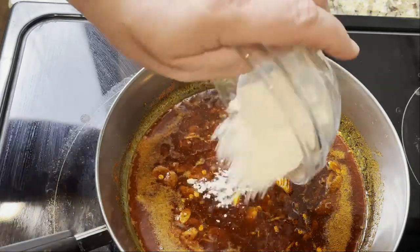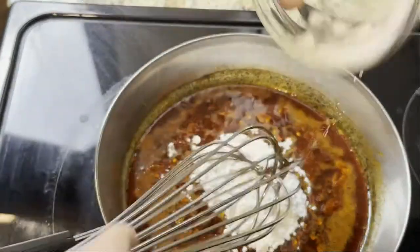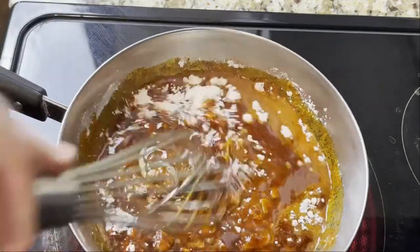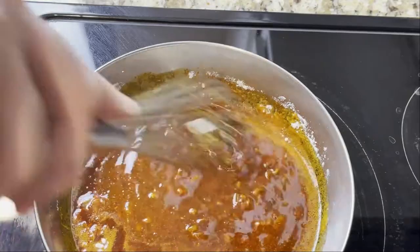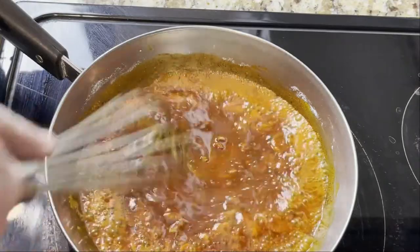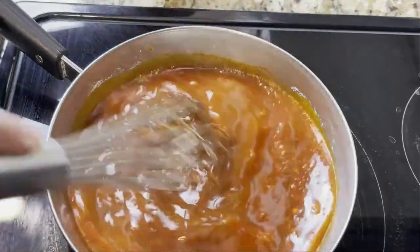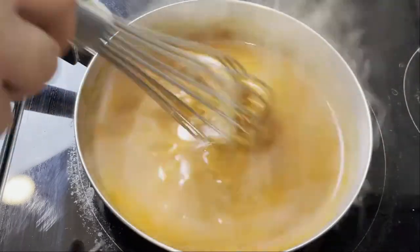From here, add your flour and make basically a roux. Stir to get everything incorporated, then cook over medium heat for an additional two minutes. Once it starts to look nice and bubbly, add chicken stock and continue over medium heat, stirring until it starts to thicken up. You'll see it start to get that velvety texture.